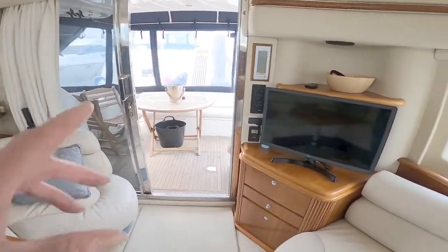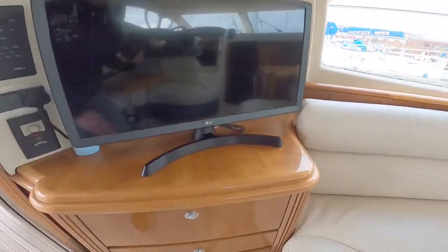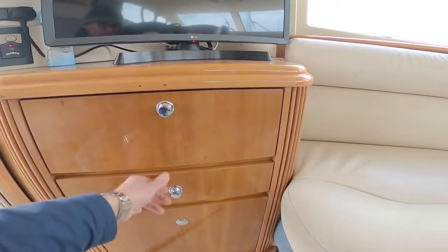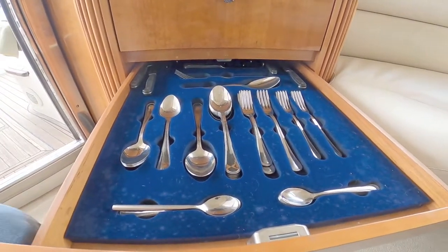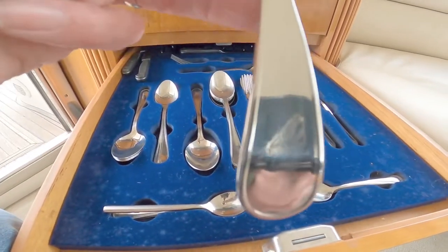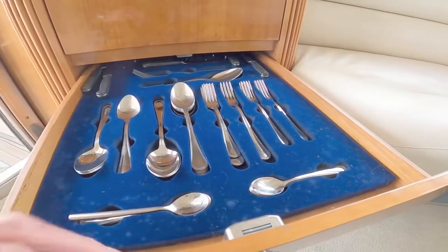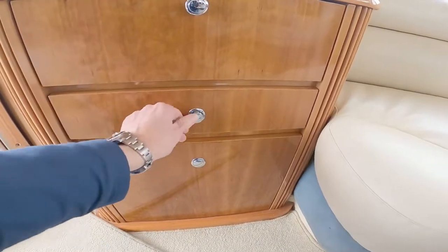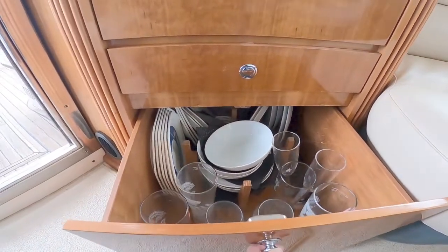You can see the door you've come in and a little TV cabinet unit here. There are conventional drawers, but this one certainly caught my eye — this is the original Azimut cutlery with the Azimut logo on it, all in its little locators. There's another drawer down the bottom and a TV on top.